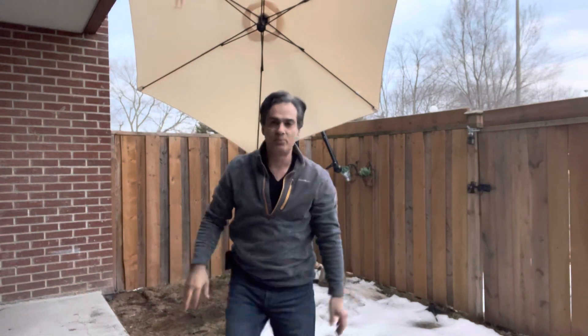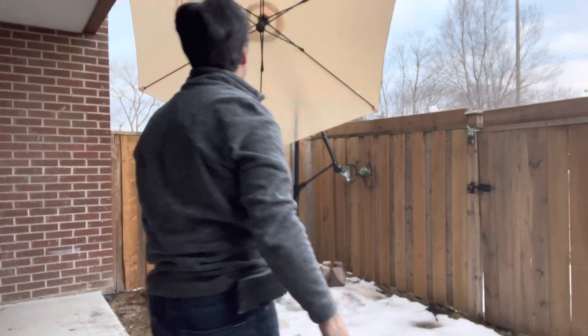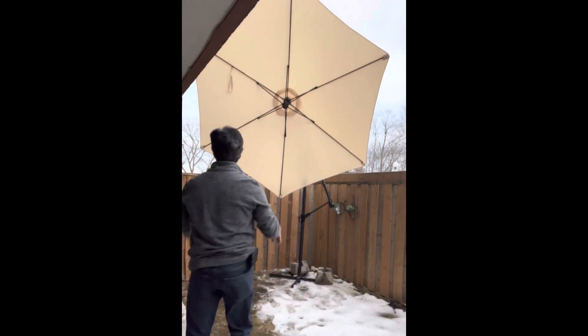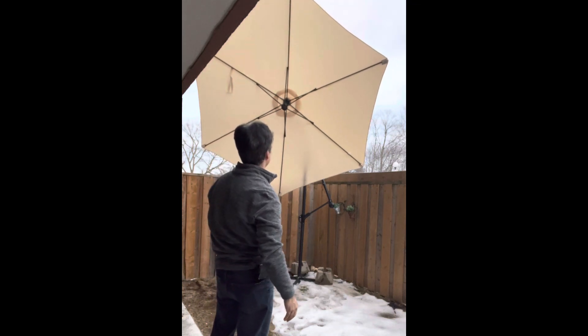This is the first time I'm actually putting it up. Holy cow, it is so big — it's blocking even part of the sky. I need this thing to come further down.